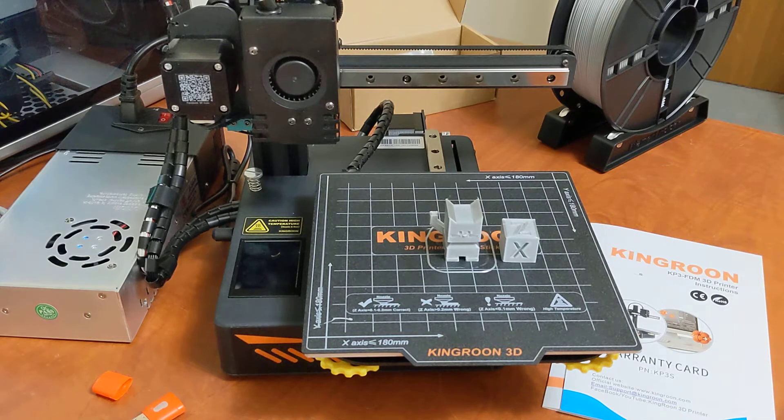A big standout for this printer which you don't see on many printers is Direct Drive. This does have a Titan Direct Drive extruder, which is very uncommon. There are pros and cons to Direct Drive versus Bowden for sure. However, I think especially for a beginner they can get way more out of this printer with Direct Drive, being that they can try out flexibles, TPU, Ninja Flex, that type of thing.